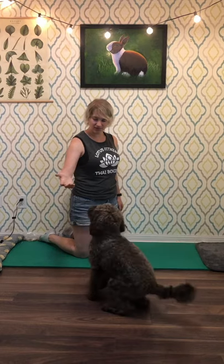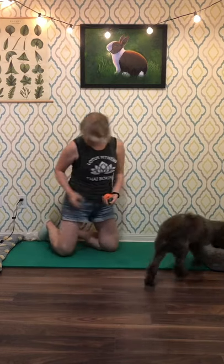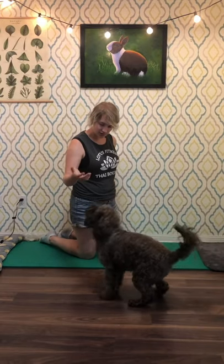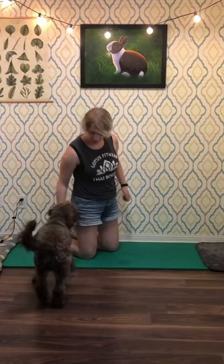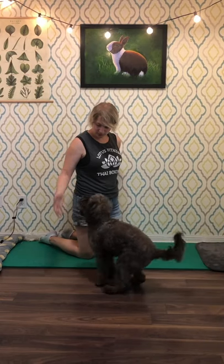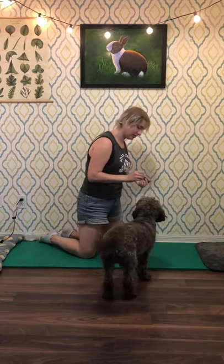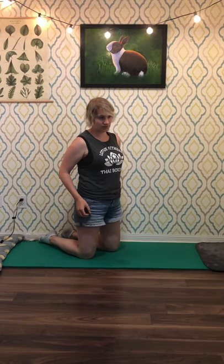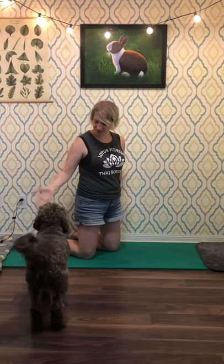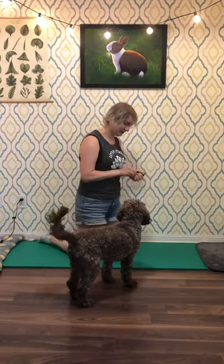Hold. Hold. Good. Now we're cooking. Hold. Good. Hold. Good. Hold. Hold. Good. Good.